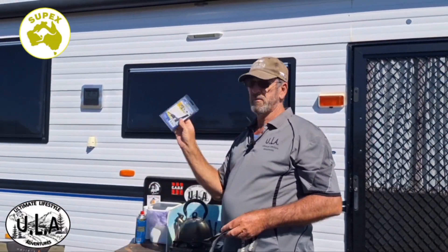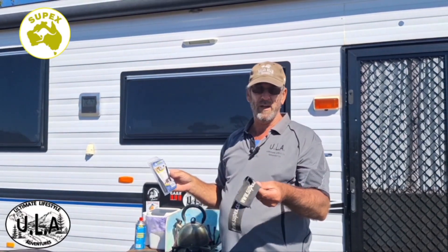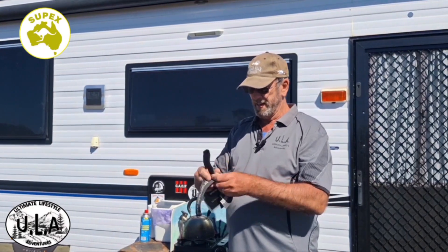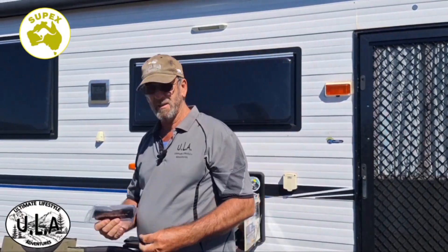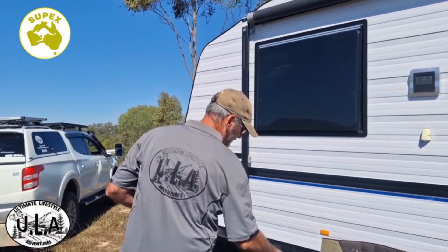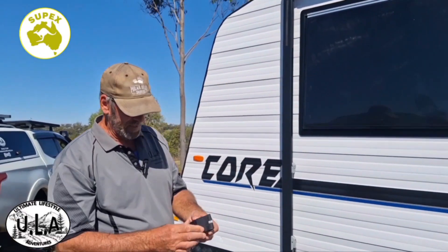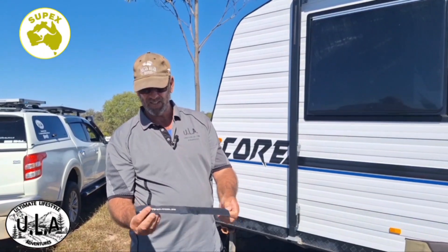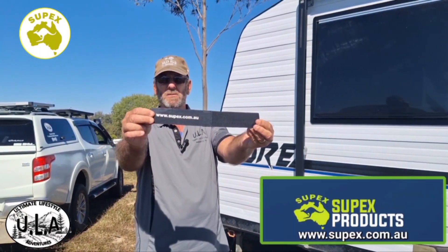So what we're going to do is replace them with the Supex Products awning safety strap. I've got a new set here and honestly guys, I would not be on the road without them — they have been absolutely awesome. All they are is just a velcro strap. Let me rip the new one out and show you — I'll come in this side, it's easier. All they are is a nice easy velcro, from www.supex.com.au.